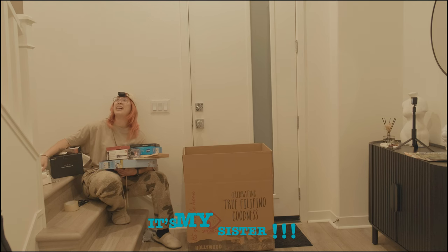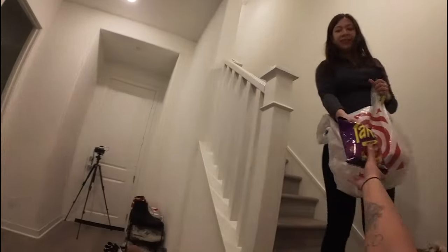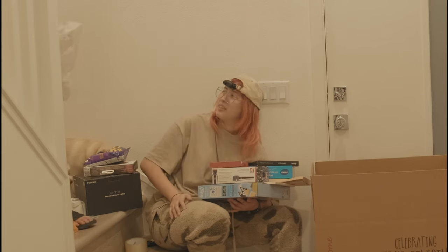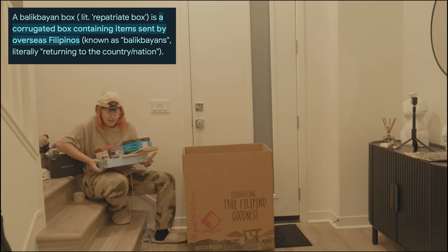It's my auntie. Speaking of food — Takis. It's expensive in the Philippines. Should I put you in the Balik Bayan box?